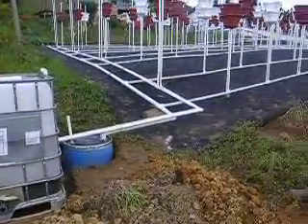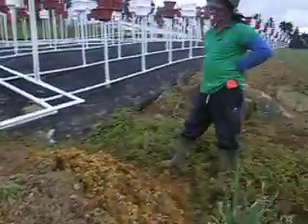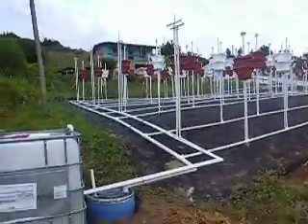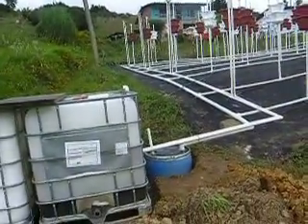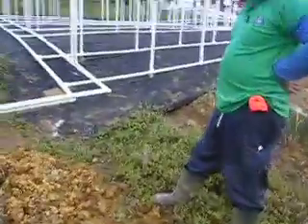Ahí están los tanques. Ahí estamos llegando bien. Aquí hay perfecto. Ahí va de ahí, sí, ahí va de ahí.